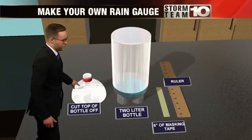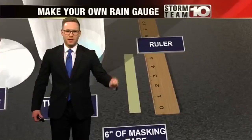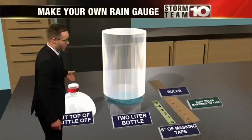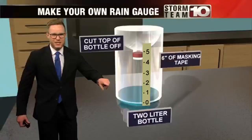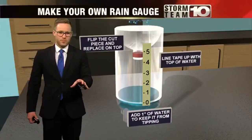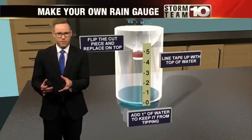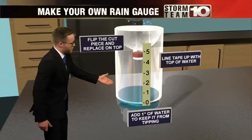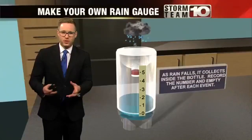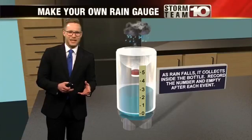First, you want to cut the top off the bottle. Then, copy the measurements from the ruler over to your tape. Finally, take the top of the bottle and put it upside down into the bottom of the bottle. Add an inch of water to the bottom to keep the bottle from tipping over. And finally, line up your tape with the top of the water. As the rain falls, you'll get rain to collect, making your own rain gauge.